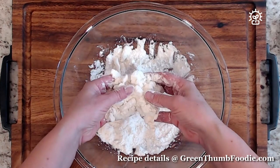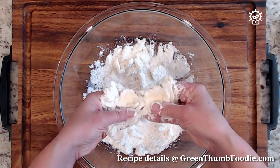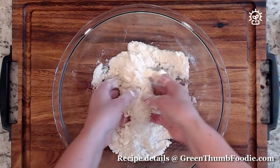So I'll show you again nice and slowly. You pick up the butter and flour mixture that's in your bowl and rub your thumb over your forefingers. Just keep repeating that until you have a really nice fine breadcrumb consistency.